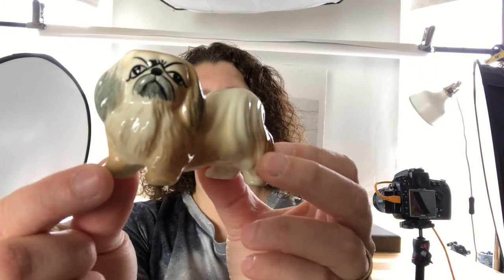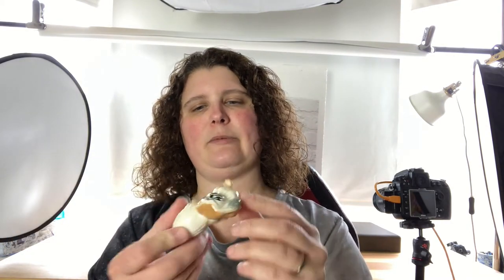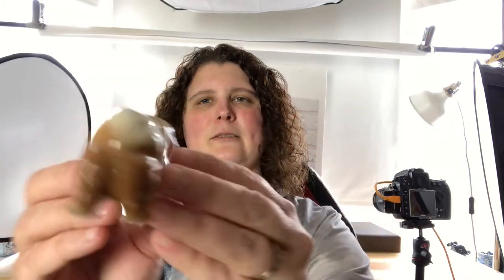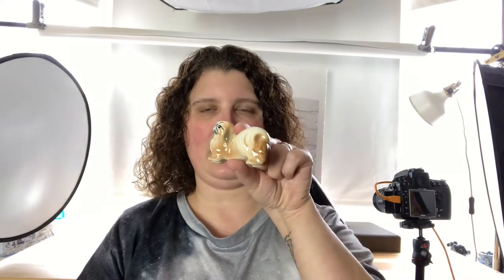Definitely vintage, I can tell from the bottom. Here's this little dog — are they Pekingese? I can't remember the breed. It looks in very good condition — I don't see any chips or cracks, and I don't even see any crazing, so brilliant condition. No maker's mark, but that's okay, because if you have a specific breed they tend to sell faster than just listing something as 'dog' or 'puppy.' What do you think we should list this one for?